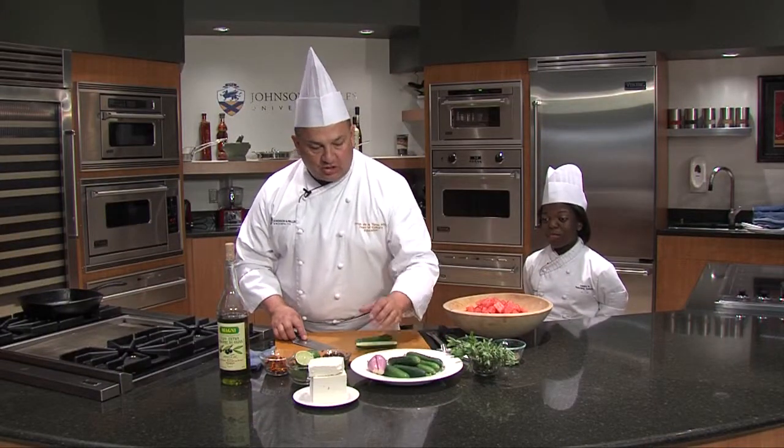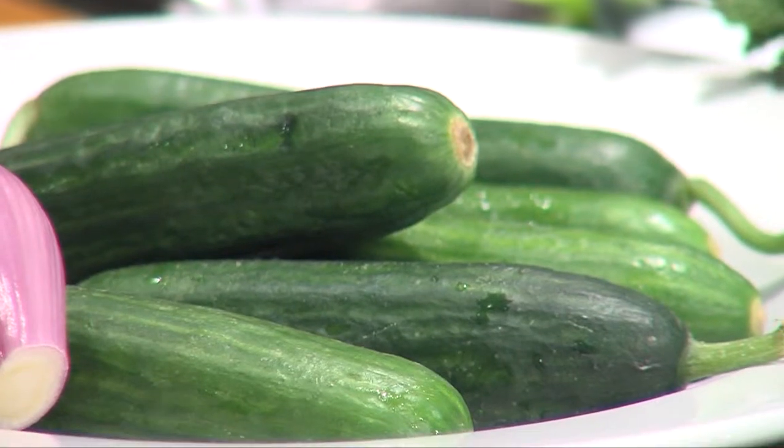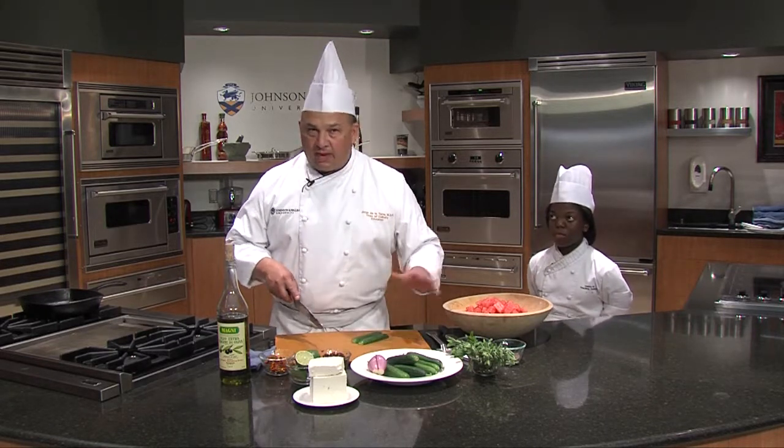We have some what they're called Persian cucumbers — these are great cucumbers. They're one of the first ones to come out in the summer. They'll be great for pickling, but I love them because they have a great, great flavor. And I don't peel them, I don't seed them.